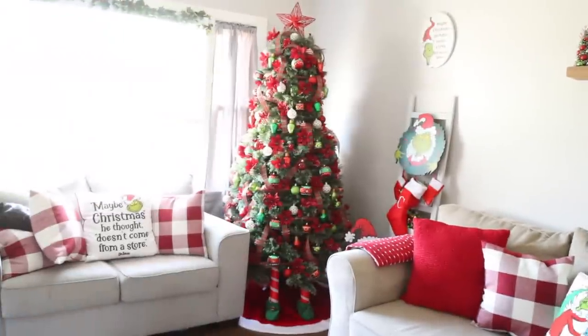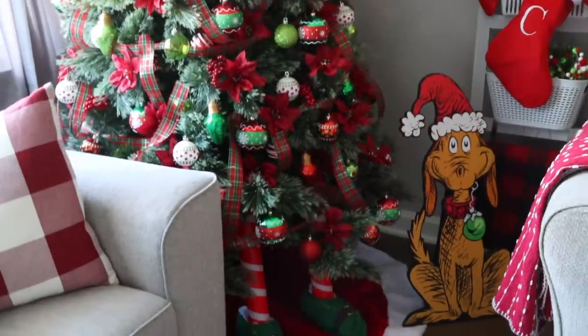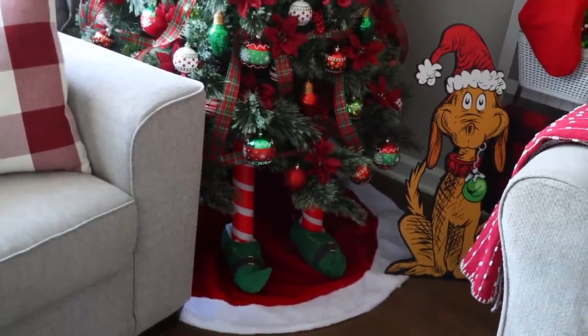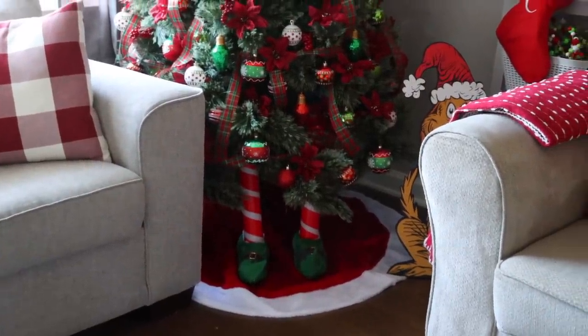I'm going to put these elf legs under my Christmas tree so it looks like an elf is hiding there — I love this one! I actually want to paint them green because I want it to look like the Grinch is under my tree. I currently have a Grinch theme to my decor, so that's the plan.